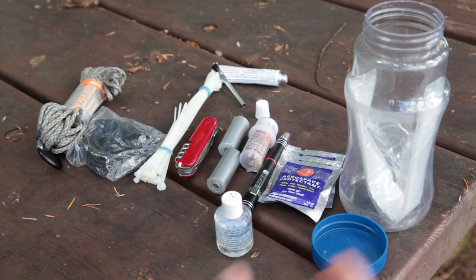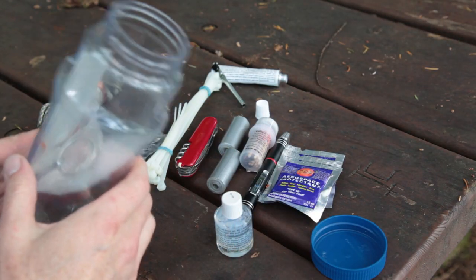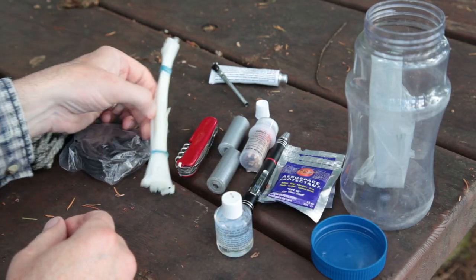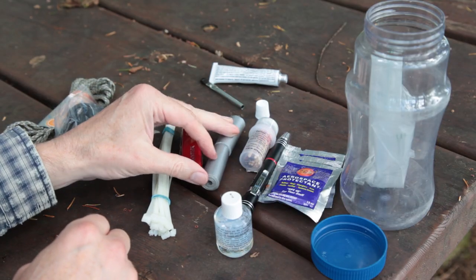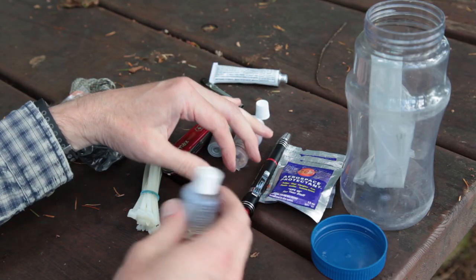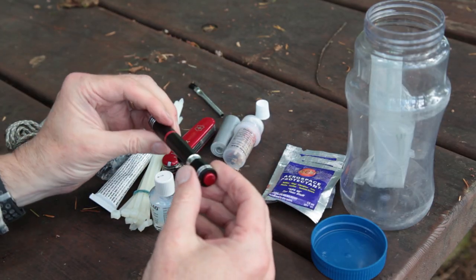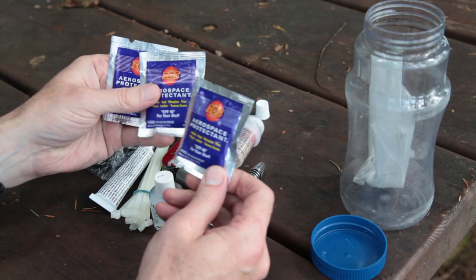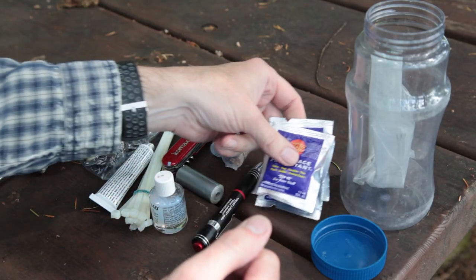This is my little repair kit — I take it mostly on canoeing and kayaking trips. It all fits in this empty peanut jar, which is nice and waterproof. Inside: paracord, zip ties, bungee, a multi-tool pocket knife, a couple rolls of duct tape, waterproof matches, an accelerator for the AquaSeal, AquaSeal itself, a series of little Phillips and flathead screwdrivers, and 303 Aerospace Protectant — which I use for maintaining pliable gaskets on my dry suit for sea kayaking.